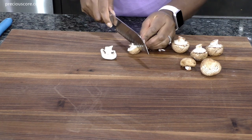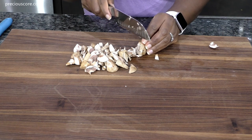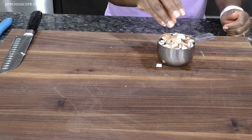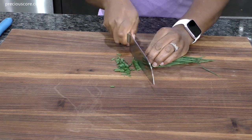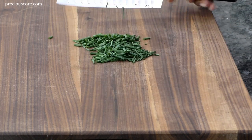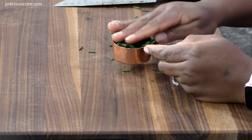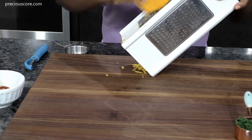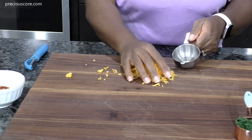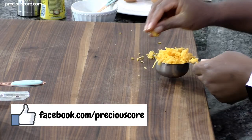Now dice six cremini bella mushrooms — when diced they should come up to about one cup. Also chop some chives; I am using chives here but you could use green onions or even leeks. You need about a quarter cup of chopped chives. Also shred some cheddar or mild cheddar cheese — you need a third cup, heaped is fine.